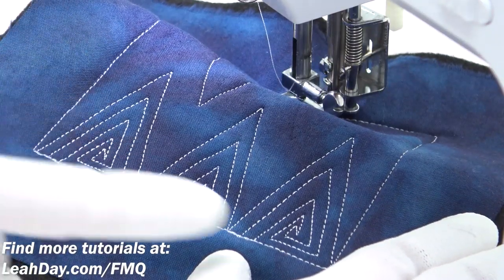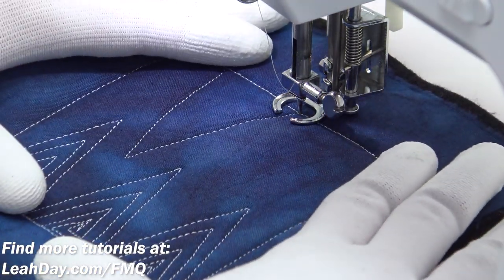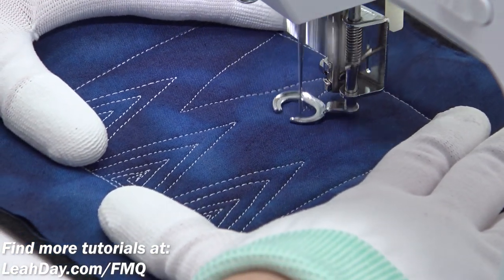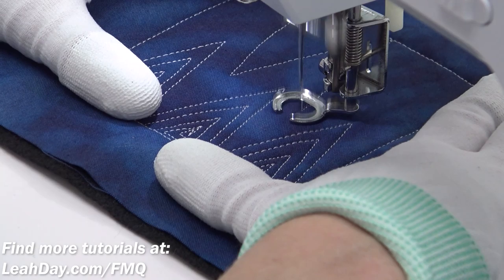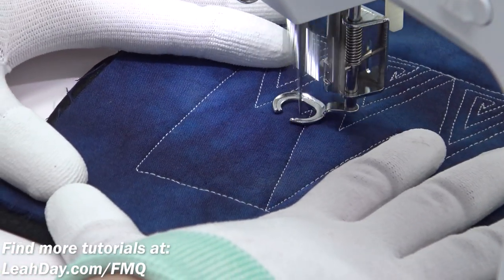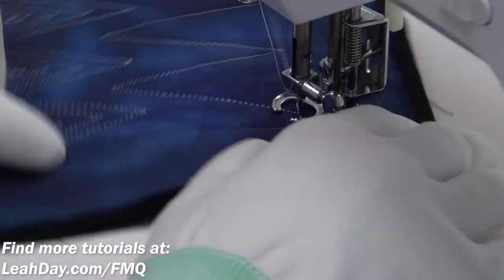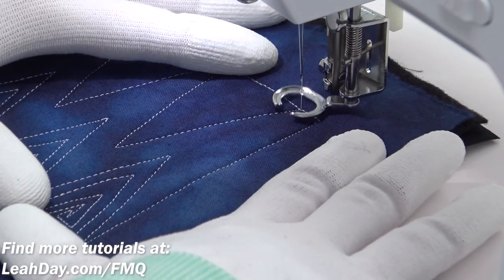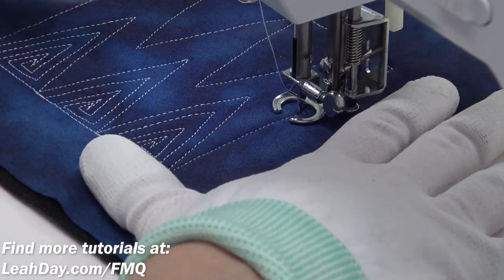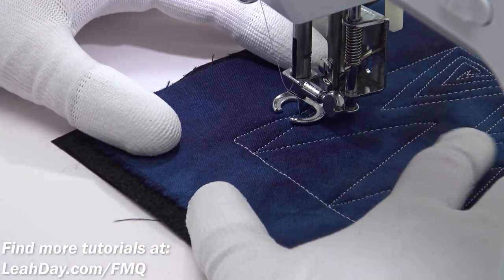Once you stitch Electric Pulse along one side of your quilting space, you're going to break thread and begin quilting it on the other side of your quilting space. Now another way that you can fill this — and this might actually be easier — is to go ahead and break down your space into triangles first. So if you're quilting this over sashing, you would stitch all the way down your sashing with these triangles, and then go in after all of them are stitched and nice and even exactly how you like them, and then go in and fill them in.